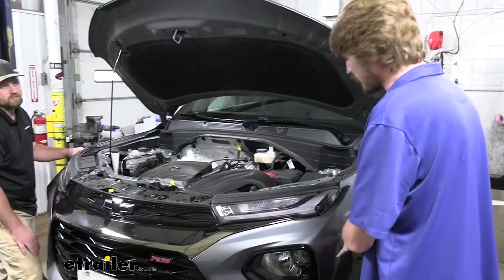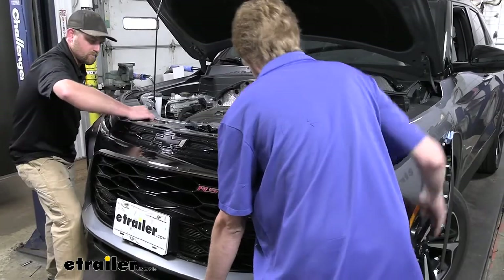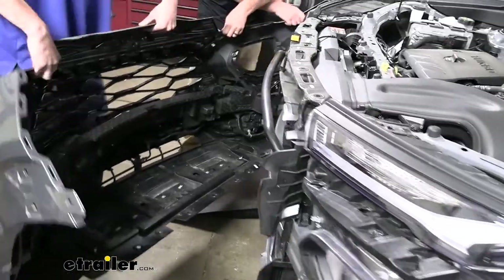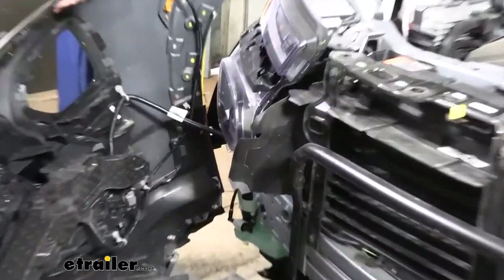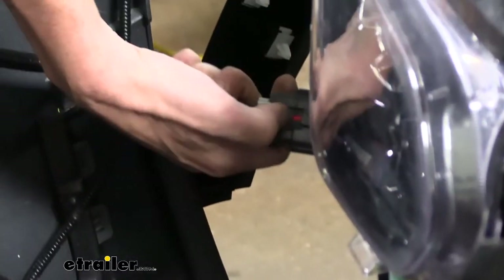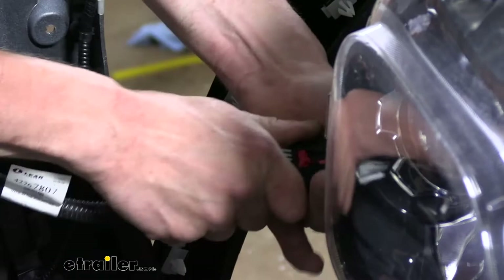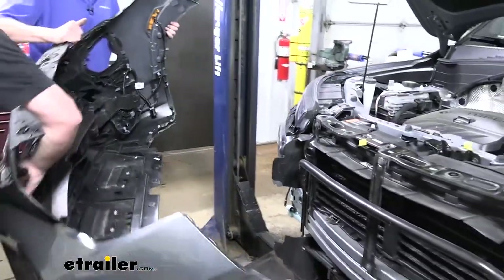I recommend grabbing an extra set of hands because we'll have some electrical connectors back there and this is a little too difficult to do with one person. We'll rock out the center, pull up on the top to release it from the tabs, and slowly walk it away while checking for any electrical connectors. On the passenger side we'll have one connector — remove it by pulling out the little red lock tab and then pressing the release. It can be stiff, so pushing it together first makes releasing it a little easier. Set the fascia aside where it won't get damaged.